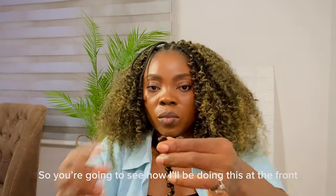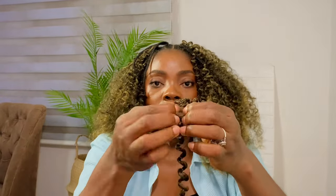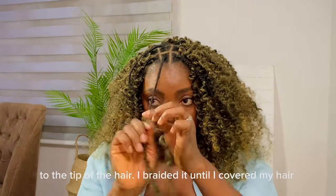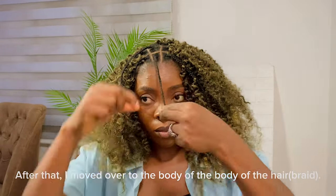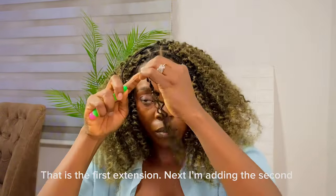So you're going to see how I'll be doing this at the front. Like I did before, I first attached the hair extension to the tip of the hair, braided it until I covered my entire hair, and then moved over to the body of the hair. So that is the first extension.